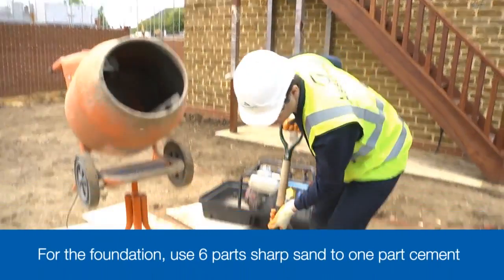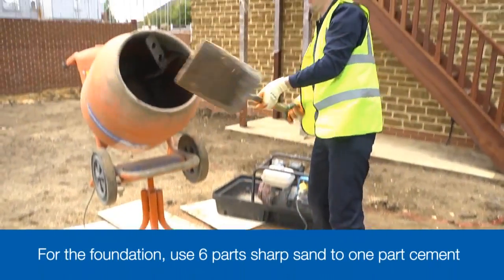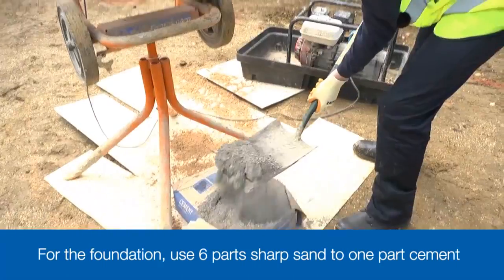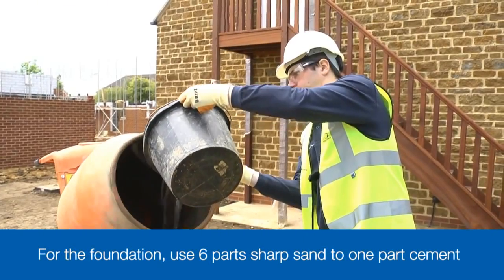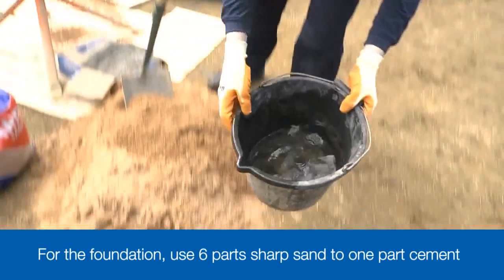We recommend laying paving slabs on a full mortar bed. Use a 6 to 1 mix — that's 6 parts of sharp, gritty sand to 1 part cement. Mix together with just enough water to make it damp and workable.